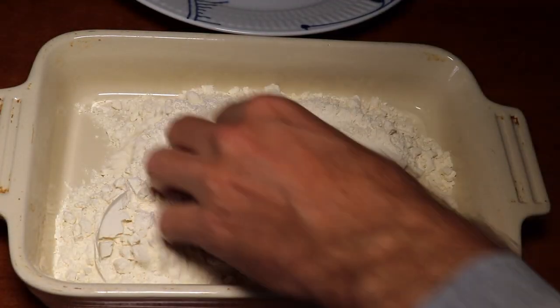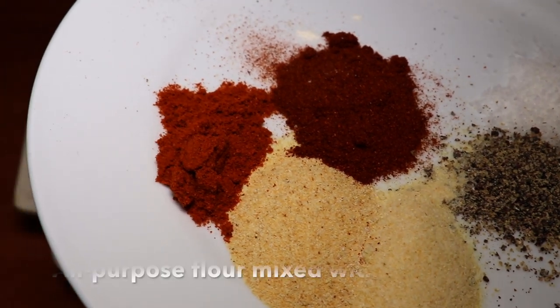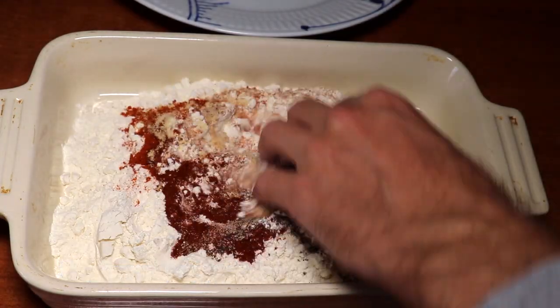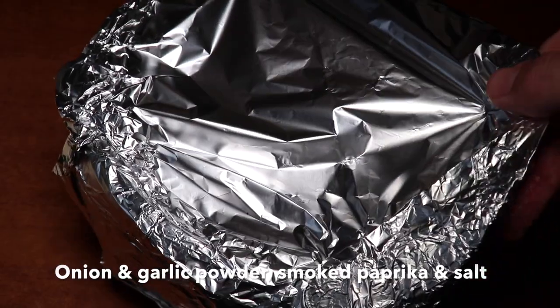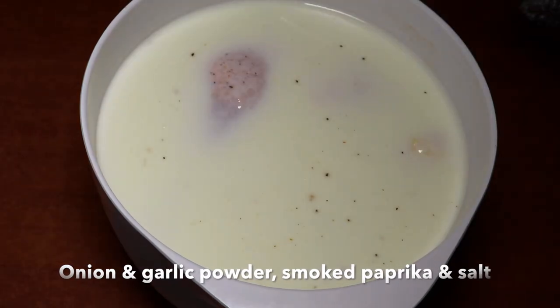The next day we're going to make our breading for this crispy chicken. It's all-purpose flour mixed with cayenne pepper, black pepper, onion powder, garlic powder, smoked paprika, and salt. So a lot of great taste and flavor is going to go into the breading.